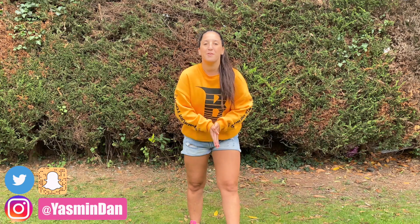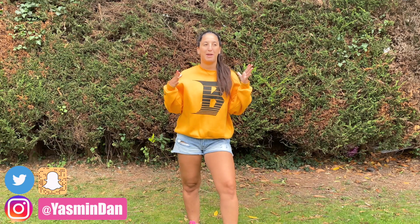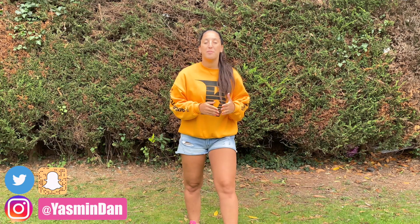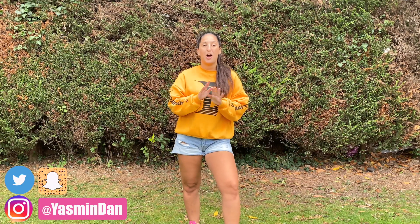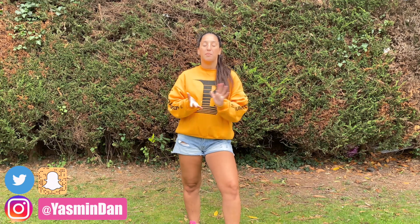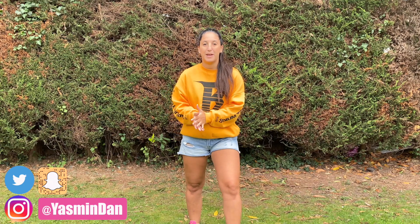Hey guys, welcome back to my channel and welcome back to a brand new dance tutorial to 'Mood' by 24kGoldn. This song has been everywhere because it's been really big on TikTok. I loved choreographing to this — I've put together a really simple routine that is 100% suitable for beginners. So if you're new to dance and want a starting point, this routine would be perfect because the moves are not too complicated.